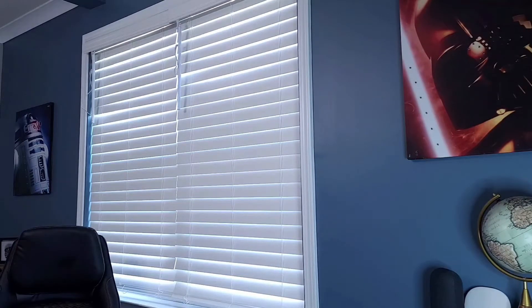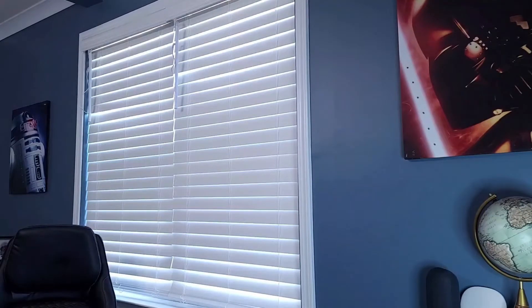Versus going around every single day twisting and turning your blinds just to open them. Stay tuned as I do an unboxing and setup for this product, and I'll be talking more about it.